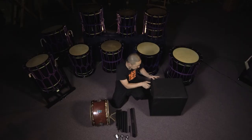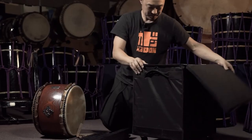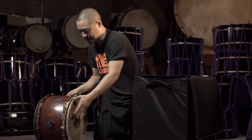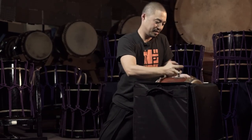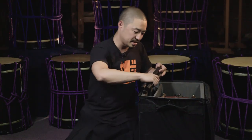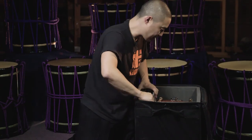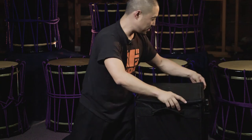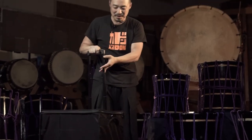Then the whole thing fits into this case right here. I'll put my drum in, the top goes in — nice and secure. The whole thing closes up very nicely. It has this fantastic pull handle and you're ready to go on to your next gig.